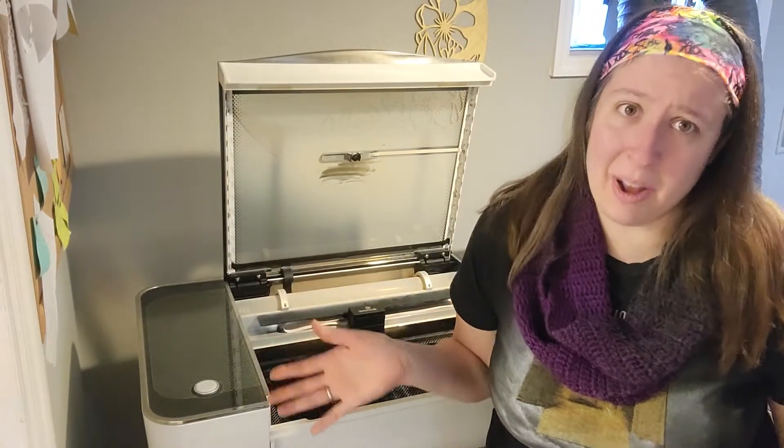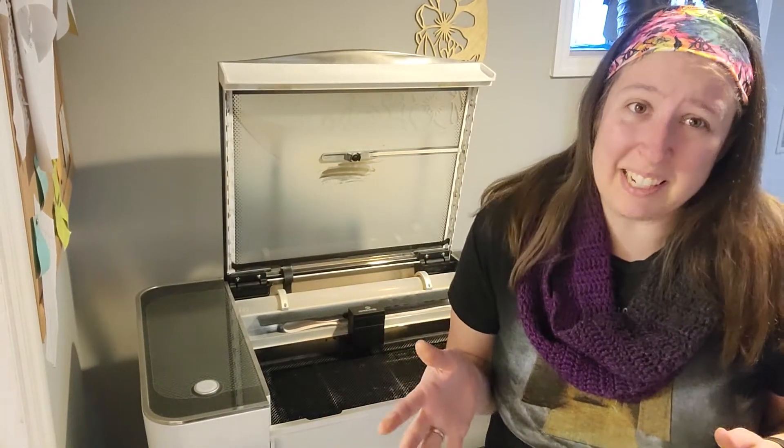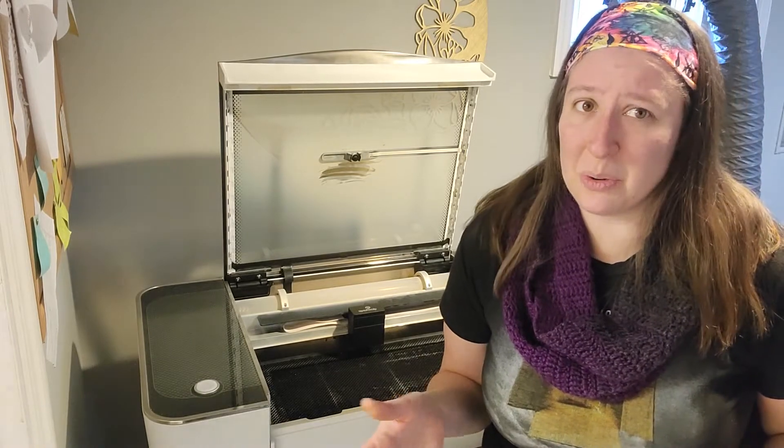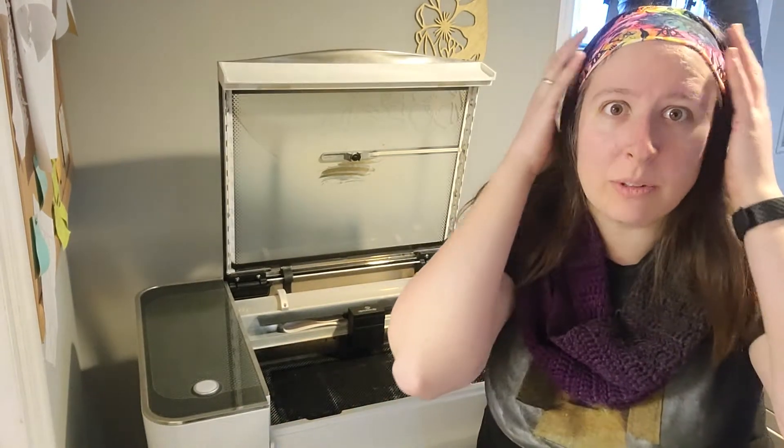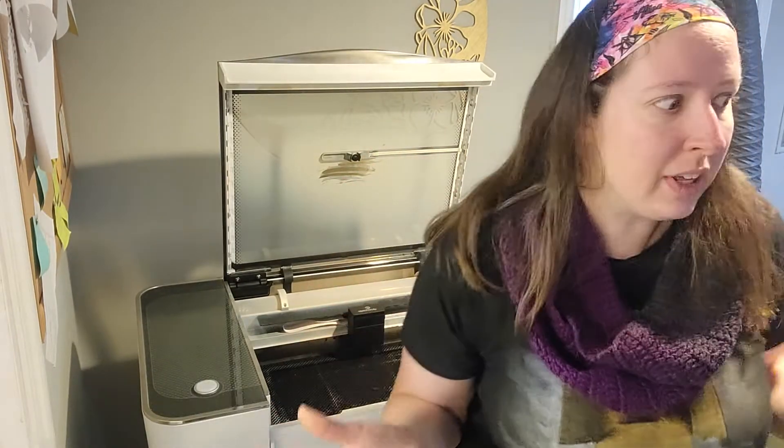I love my Glowforge, but I'm not gonna lie. The first time it wasn't cutting through like it was supposed to — like it had been when I first got it — I was freaking out. Did I just waste $3,000 on a machine that's now gonna become a paperweight?